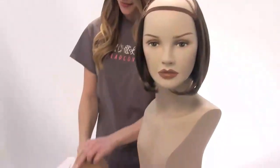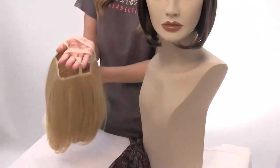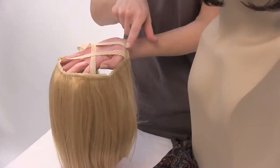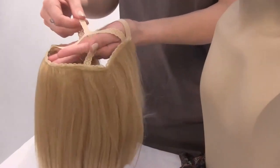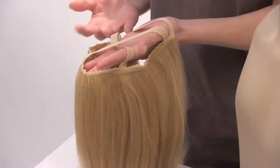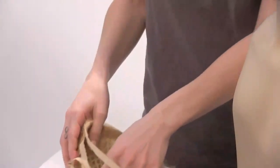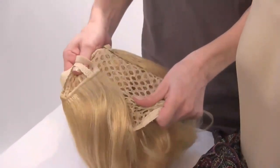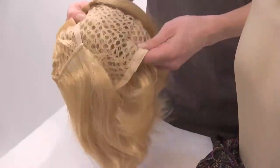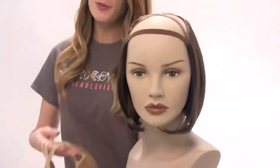This is our Straight Bob Hair Liner. What's really great about this product is it has these elastic pieces that go across the top of your head and also along your forehead area. These pieces are elastic and they do stretch, so they accommodate many different head sizes. The inside of the cap is also stretchy, so it'll accommodate different head sizes as well. It's very simple to use.